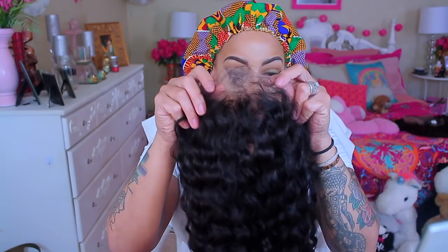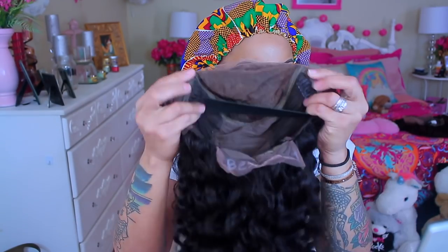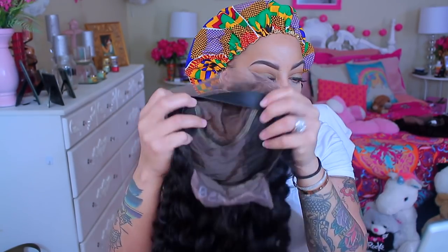Hey guys, so today's video is going to be by a company called Best Hair Buy. I think this is the first or maybe the second time I've worked with them, but they did send me their 13x6 deep parting lace front wig, 250% density, 22 inches.